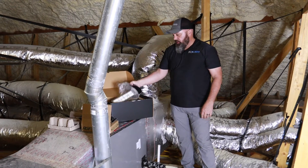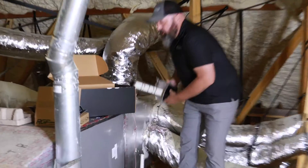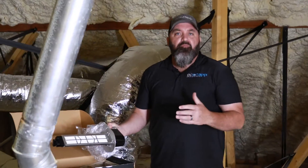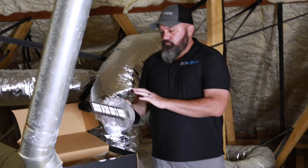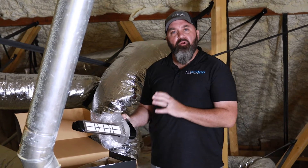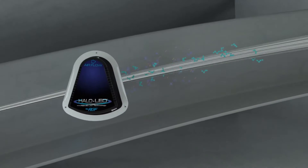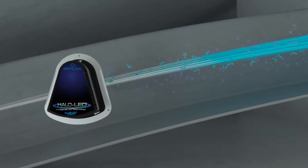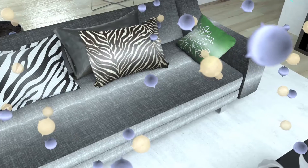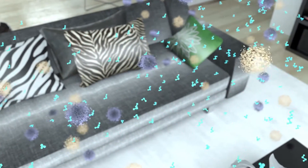By putting the Halo inside — say in this location here — it's going to allow for ionized particles. Ionized just means positively and negatively charged particles, kind of a hydrogen peroxide-like particle, to go throughout the home actively seeking out any of those particulates we've talked about. It attracts them and attaches to other particulate matter such as dust and matter floating in the air, increasing the effectiveness of your filtration that's already in your home.